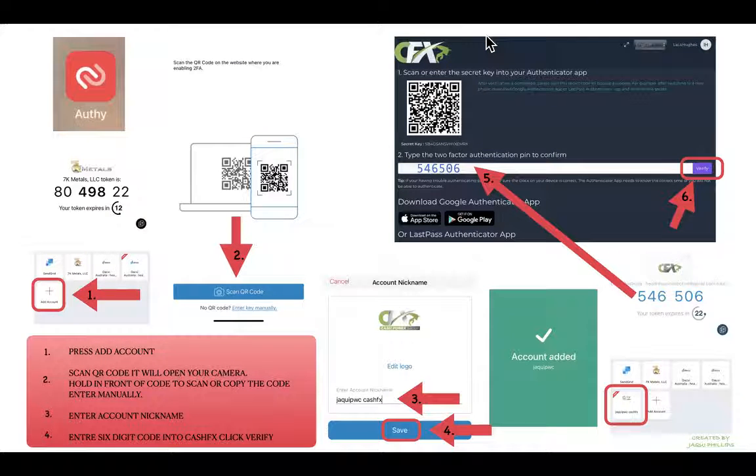Open up the Authy app on your phone, press 'Add Account,' and it'll pop up asking to scan your QR code or enter the key manually. Just scan the QR code by holding your camera up in front of it on your CashFX account. Once accepted, it'll pop up and you can add a nickname for the account in Authy, then click 'Save' — the account has been added.